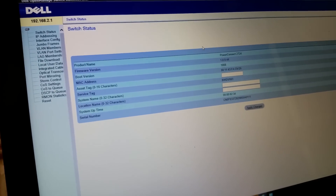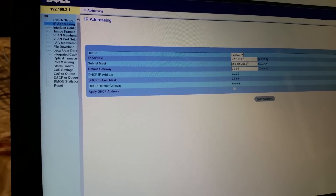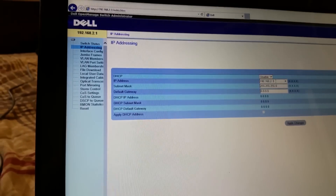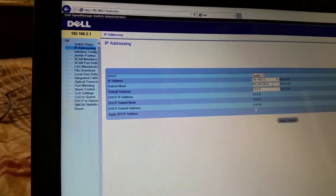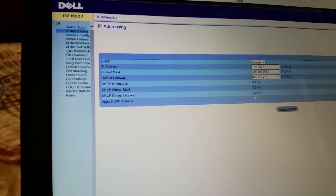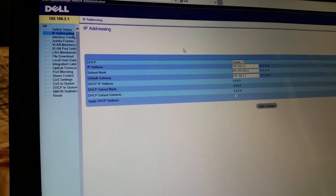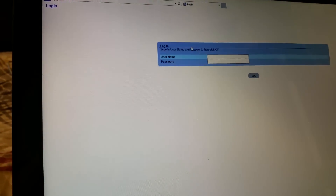We're now in the web interface. We're going to set this up so it works on the other network. Go to IP addressing — we don't want DHCP because our routers are going to handle that. The switch's IP address is going to be 192.168.2.2, subnet slash 24, default gateway 192.168.2.1. Let's apply changes — and now we need to navigate to 2.2 to reconnect.